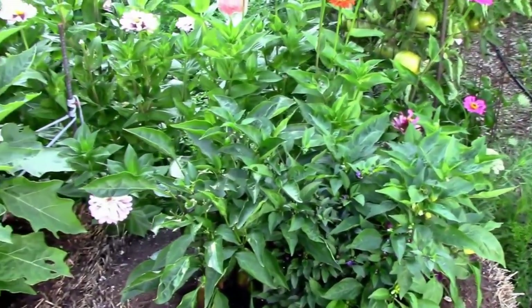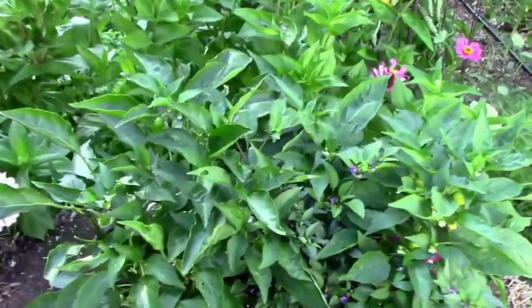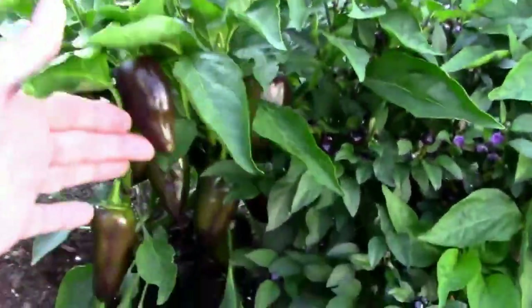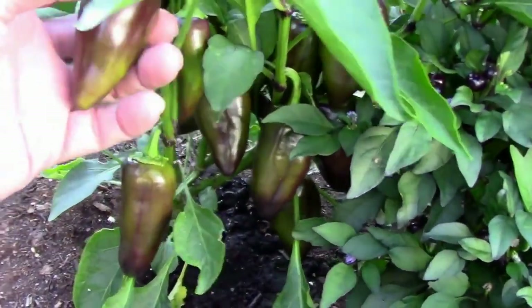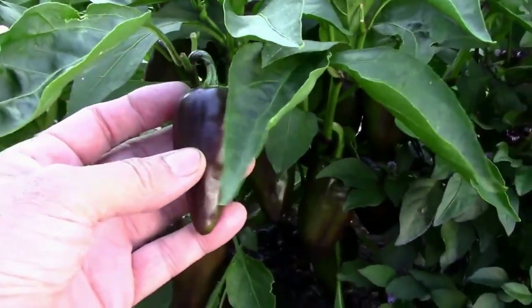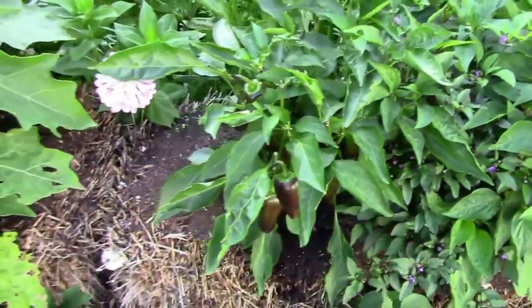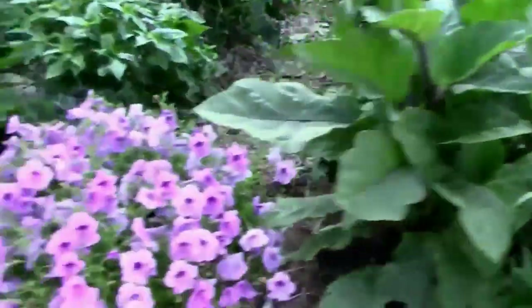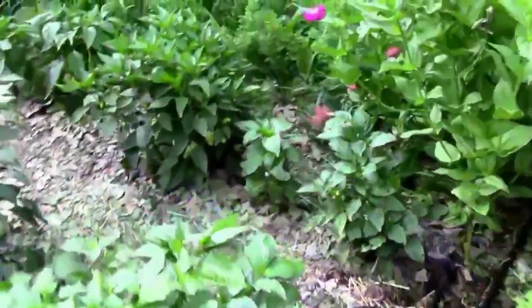I've got something interesting going on and I wanted to share it. These ones here in the straw bale I've been calling a violet sparkle. I don't think they are. And I've got some just like these out in the main garden. Let's go out there and take a look at those.